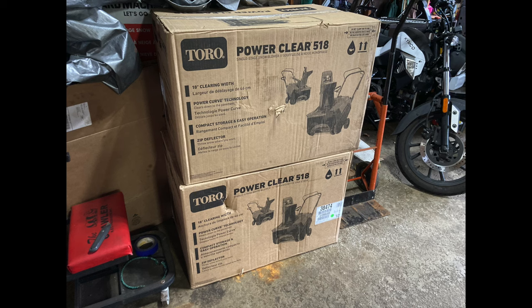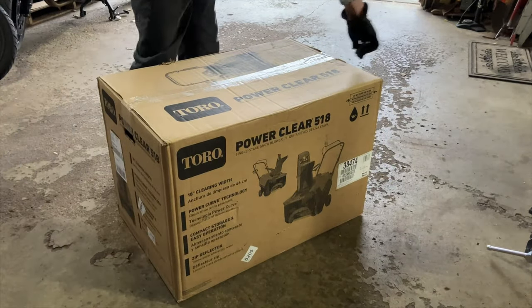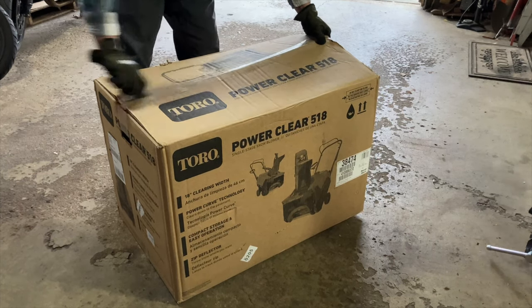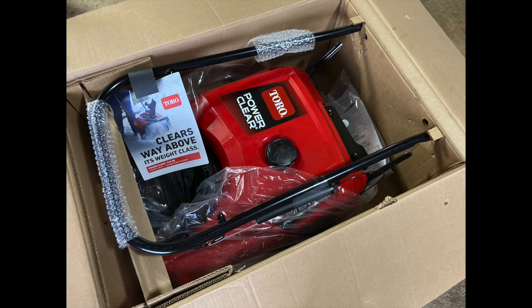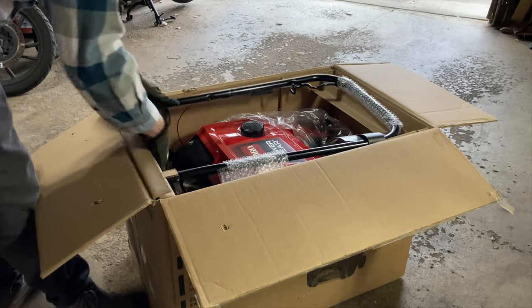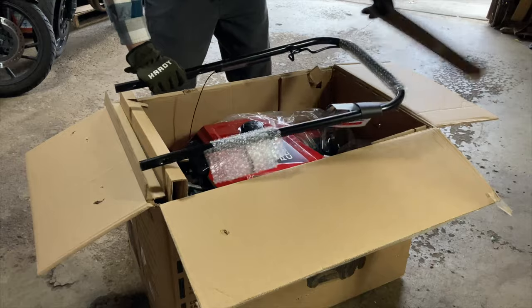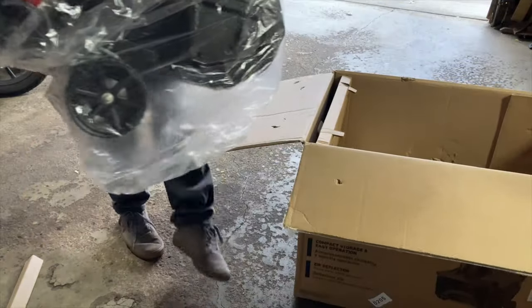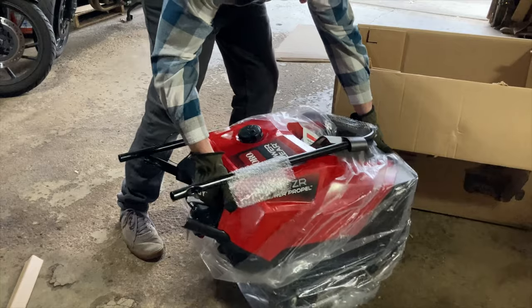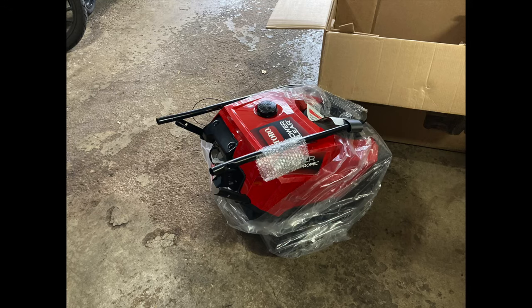Did you buy a Toro PowerClear 518? Well, this is going to be your very average unboxing, assembly, and first start. This unit is about 55 lbs. I just lifted it out of the box and you can see what came inside the box.